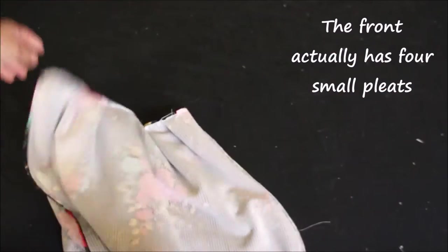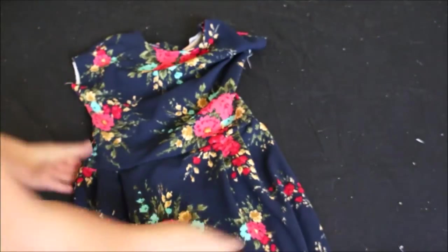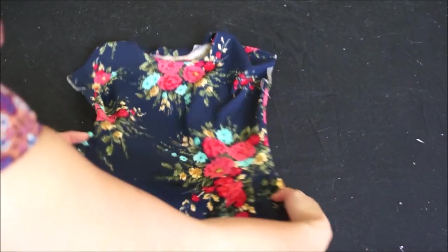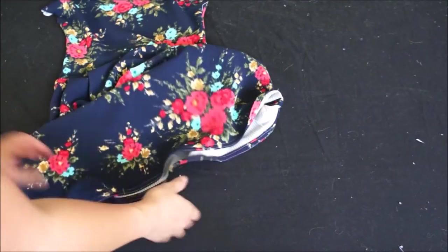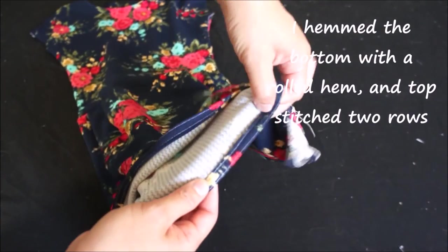The front piece actually has four smaller pleats and the back piece only has two relatively wider pleats. Then I finished the bottom with a rolled hem and top-stitched twice to create two rows of top stitches.